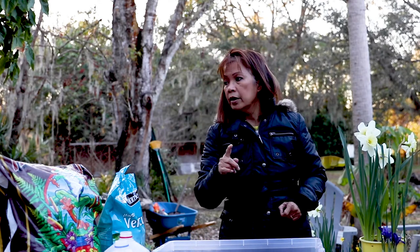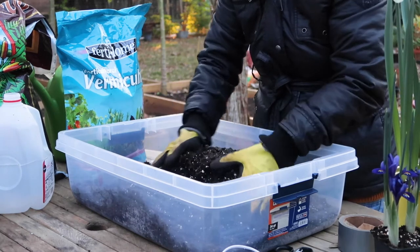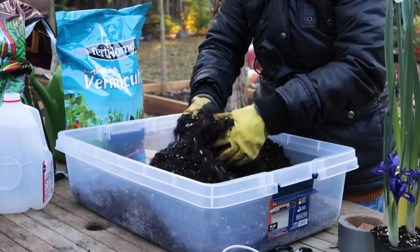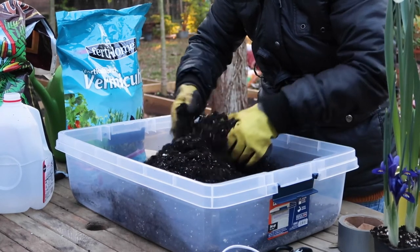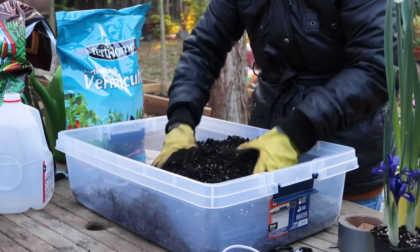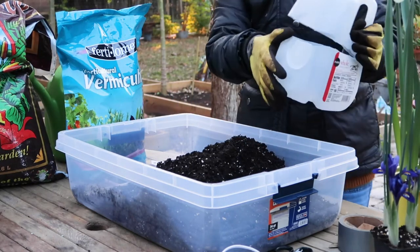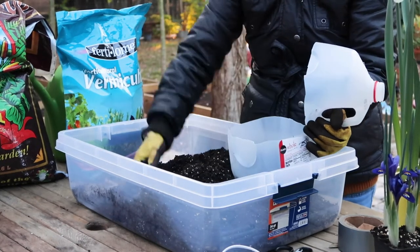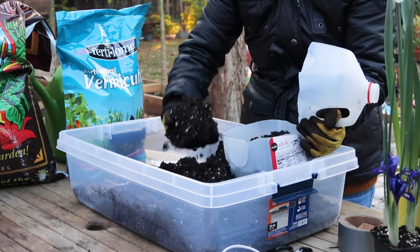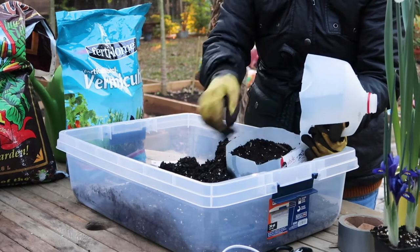I've already pre-moistened the soil a little bit — it's damp, not wet. Now all we have to do is put soil into the jug, filling it up almost to the top and leaving about an inch of space. Tap it in so it settles properly.